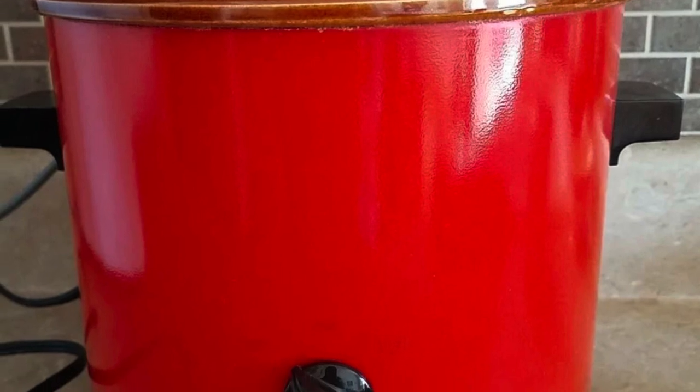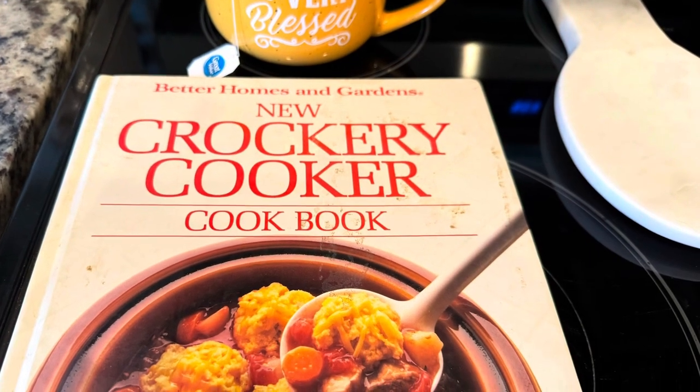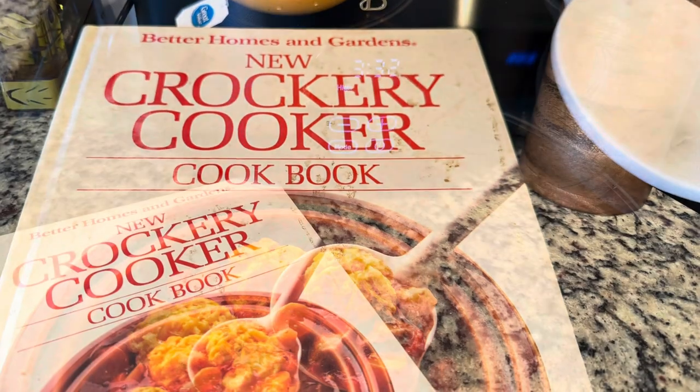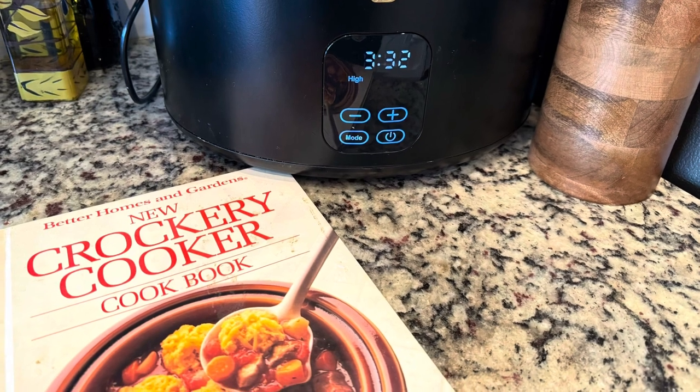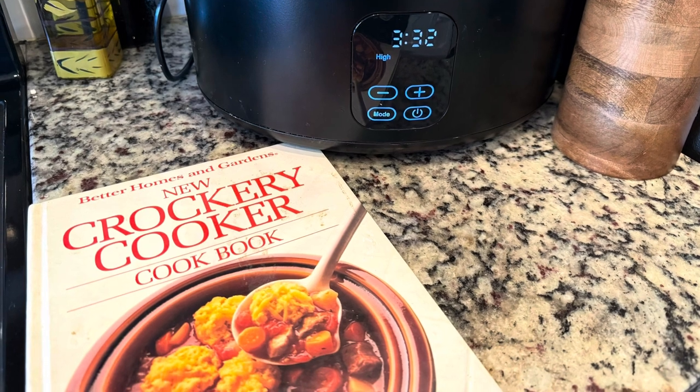Here's the old crockpot — I remember it so well. And here's the cookbook. Like and subscribe to our channel for more recipes — some really healthy recipes and some that you need to eat in moderation.